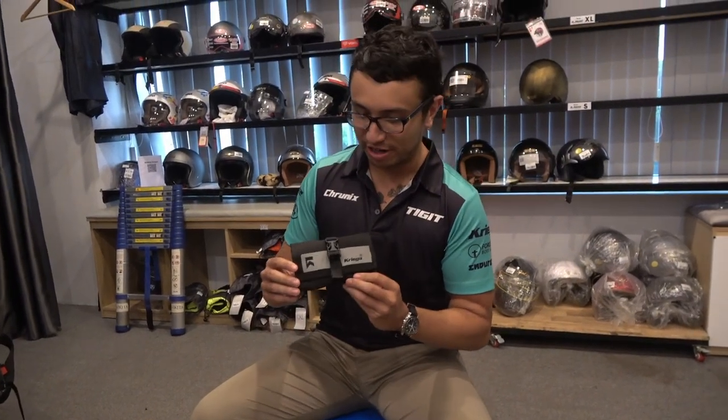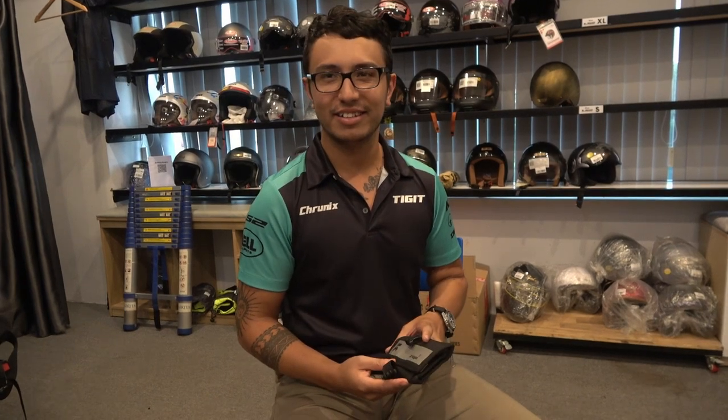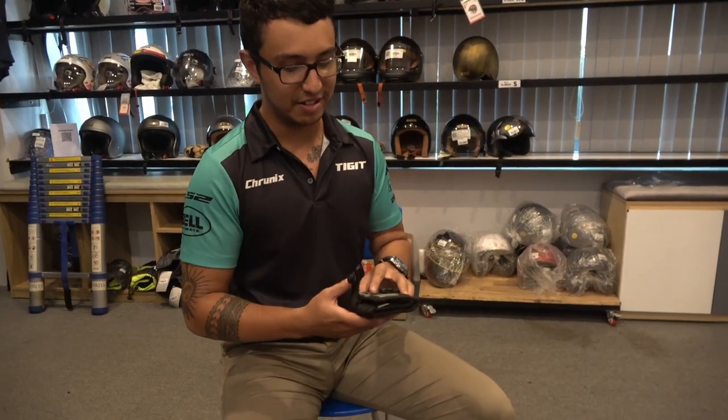I'm going to show you the Krieger Stash wallet — this one's mine. When did you buy it? Six months ago. So you've had some wearing there now, some miles, let's say that. I think I'm qualified to comment on this.